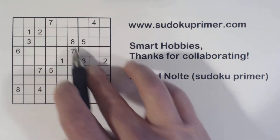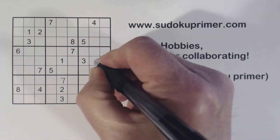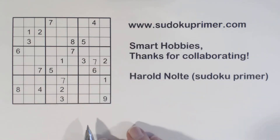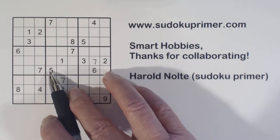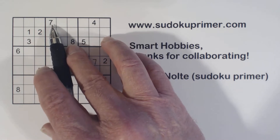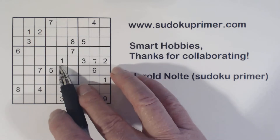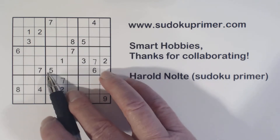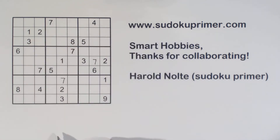First of all, I'm going to put in a couple of really easy numbers here, and now I want to talk about the opposite pattern. This puzzle has three boxes with the opposite pattern in it. The opposite pattern is when you have a number in opposite corners. You can have other numbers in the box also, but if you have two numbers in opposite corners, it's considered the opposite pattern.